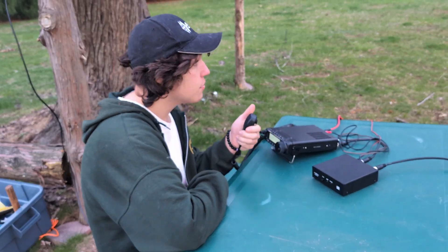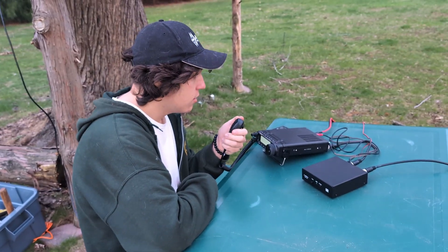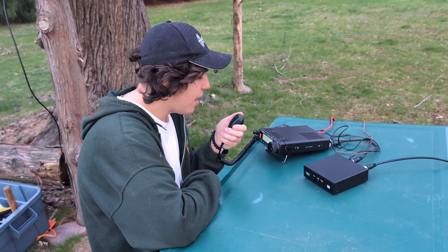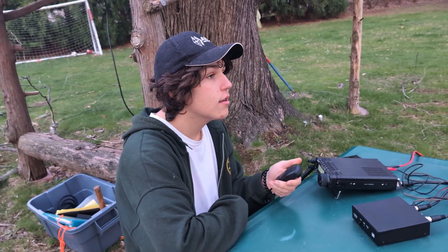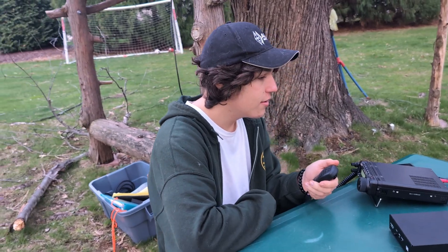Appreciate the 5-7 in North Carolina, 7-3, my friend. Kilo Echo 2, Bravo Uniform Delta. Kilo Echo 2, Bravo Uniform Delta.